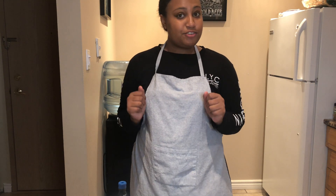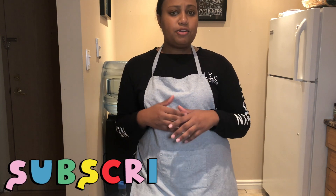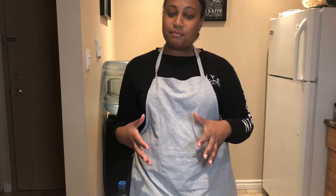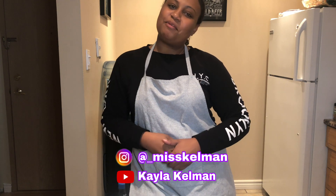It's really good — definitely try this recipe! Thank you guys so much for watching. Go ahead and subscribe to my channel — I'll be sharing all kinds of recipes. Comment down below any suggestions for recipes you'd like me to make. Happy Thanksgiving to everybody! I hope you spend lots of good time with your friends and family and eat lots of pie. Alright guys, I'm out — peace!